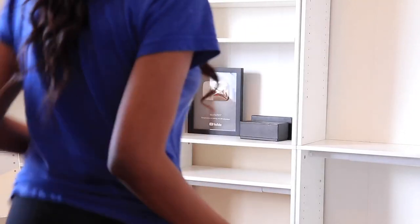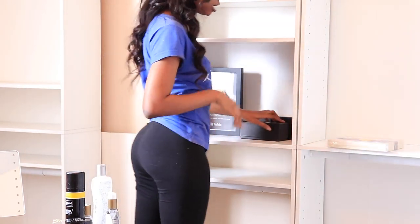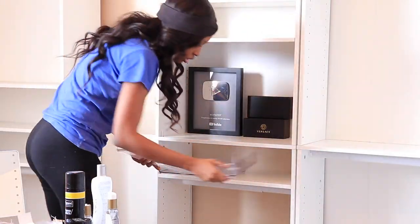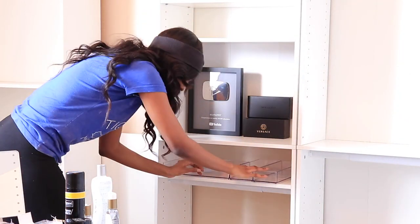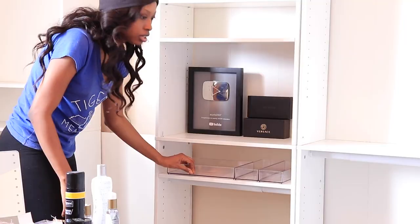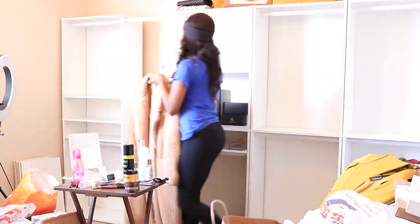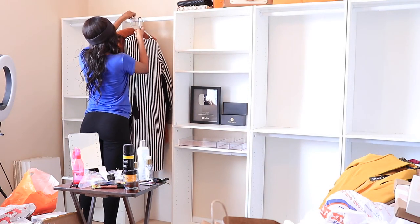Starting with my accessories trays, I might as well put them in. So this is my YouTube plaque. I'm going to do another video separately for the official tour, but I'm just setting some stuff up. Right here I have my favorite teddy coats from Express and Target and a few dresses. I'm just hanging these up.